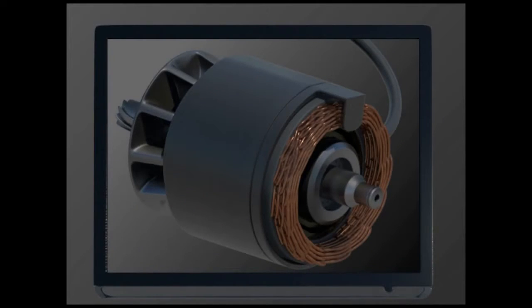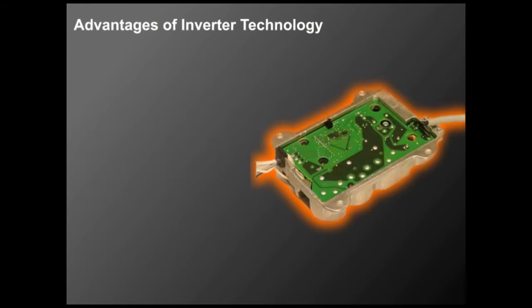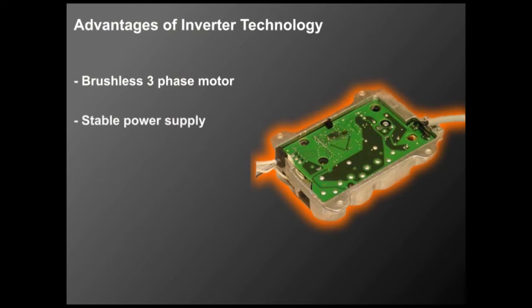Induction motors are highly efficient and require less amperage per horsepower. Less heat results in longer machine life. Wacker Neuson's EH-65 is powered by a brushless, three-phase motor that puts out a stable power supply even when using a long extension cord.